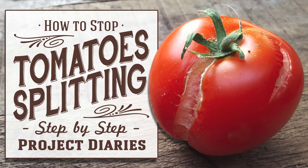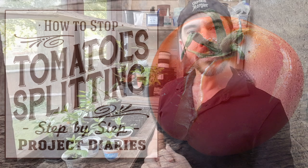In today's project diary, I'll give you some helpful information on how to stop your tomatoes from splitting. Welcome to Project Diaries — in today's video I want to talk to you about why your tomatoes are splitting.